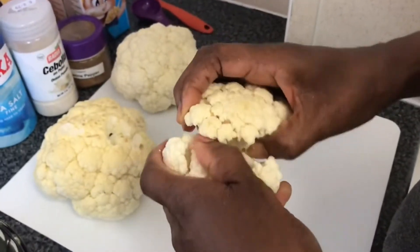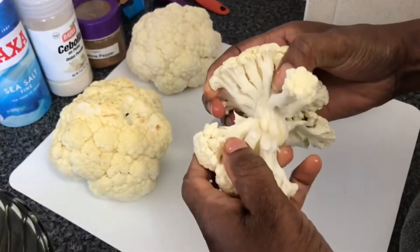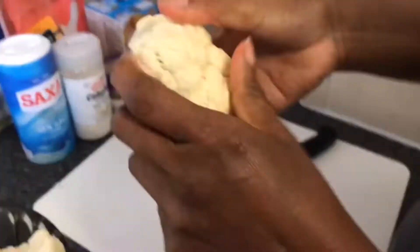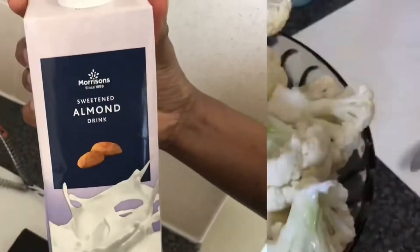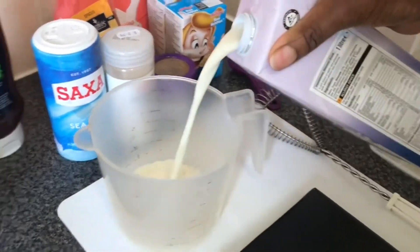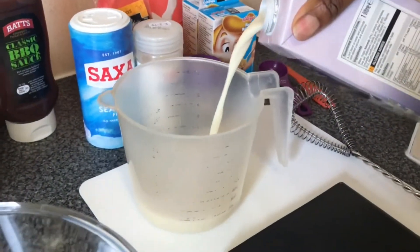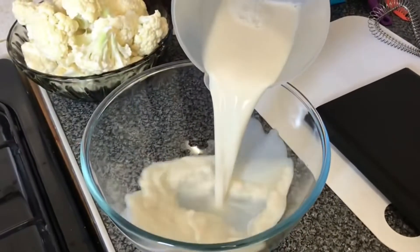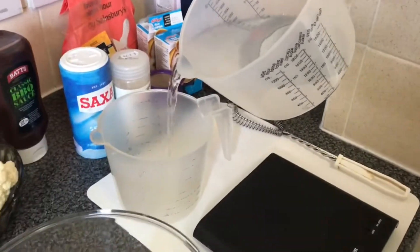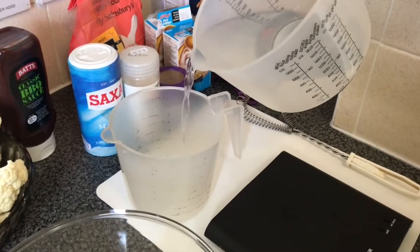The first step is to wash your cauliflower and then break it naturally into its florets. Next we measure our milk and pour that into a jug, then pour the milk into a bowl and add 100ml of water.